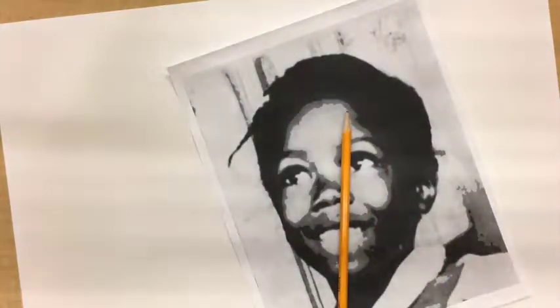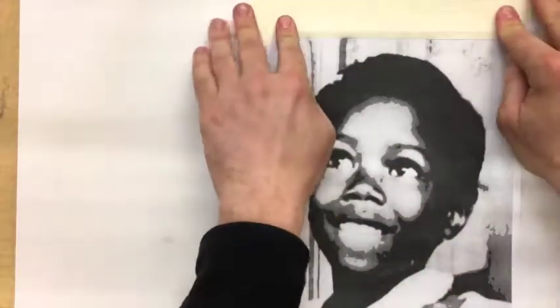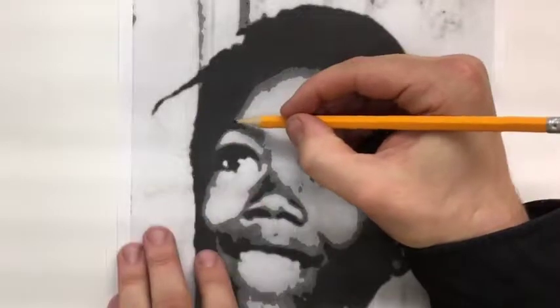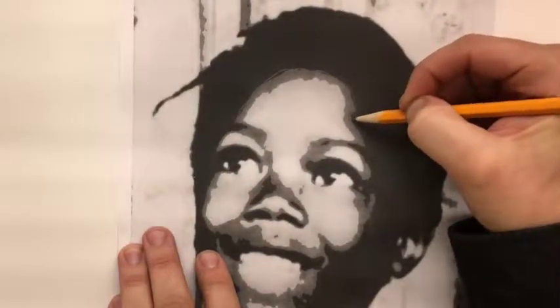Get some tape — I promise you, you want to get tape. Tape it into your spot because when you are transferring it, you don't want it to move or else it's going to look really weird, like her eyeballs are going to be where her mouth is.